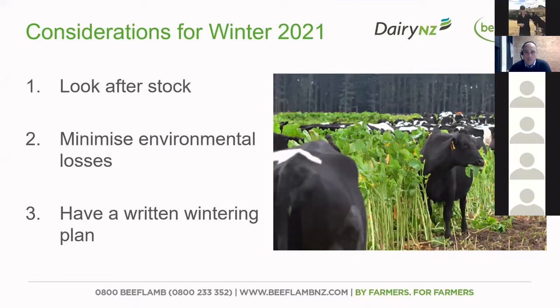I'm going to run through some of the principles around good wintering management. The three key things to do this winter: looking after your stock in terms of animal welfare, minimizing your environmental losses in terms of reducing nutrient losses — sediment, phosphorus, nitrogen, and E. coli — and making sure that you've got a documented winter grazing plan. That's a really key part of what we're promoting this winter.